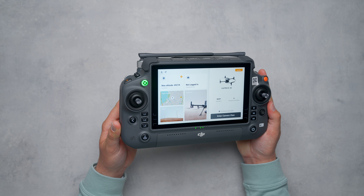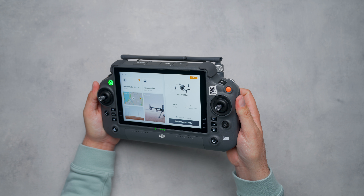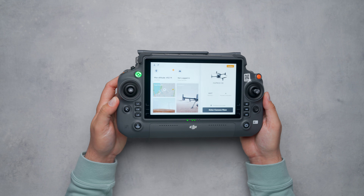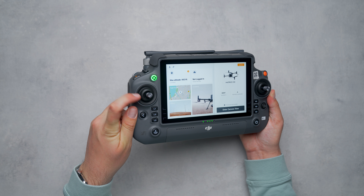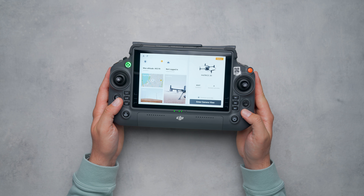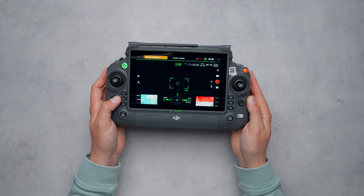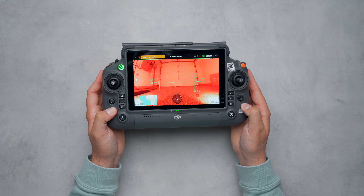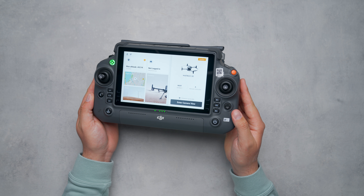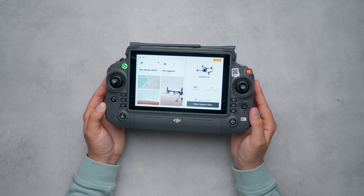Working from top to bottom: in the top left we have the control button, and the orange button in the top right is our pause button — you can use it to pause an automated flight mode or return to home. Just underneath are the control sticks, which are removable and have a thin rubber material protecting the base to keep water and debris out. On either side of the screen are six buttons total — three on each side — which act as toggles for commands within the pilot app, like zooming in or switching between camera views.